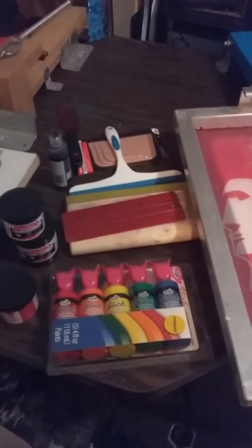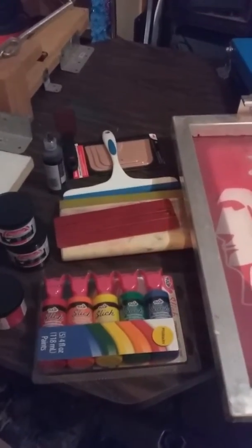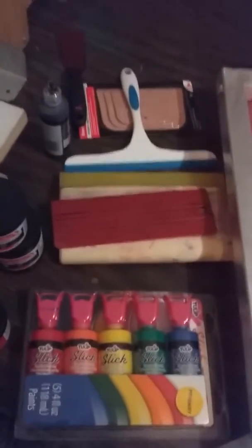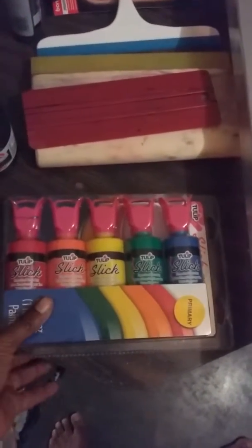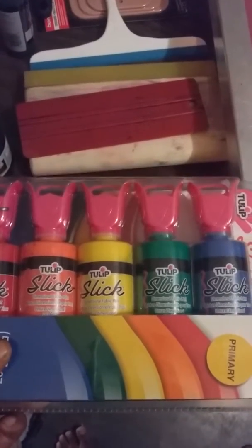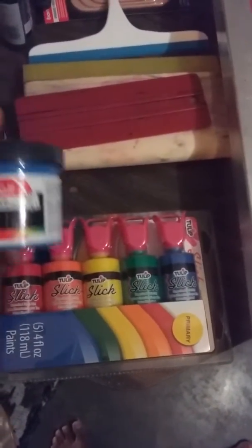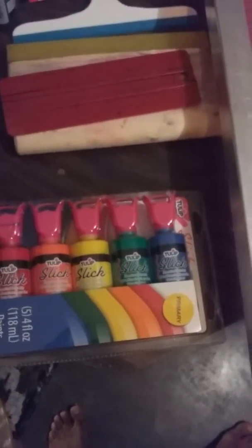This is for anyone who's been curious about screen printing and wants to try it as cheap as possible. Got a couple items for you to snatch up. This ink is a pretty generic brand you'll be able to find anywhere — I got this at Hobby Lobby and it's actually for screen printing.